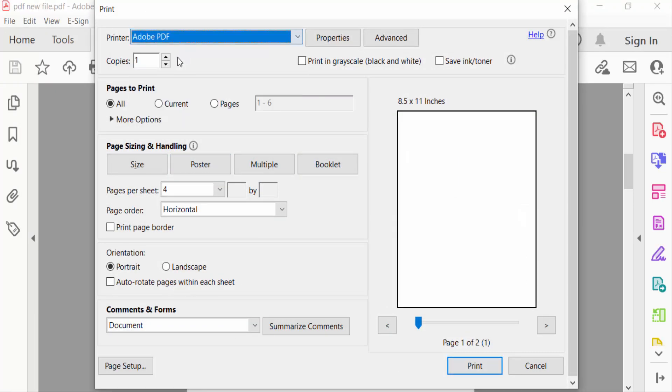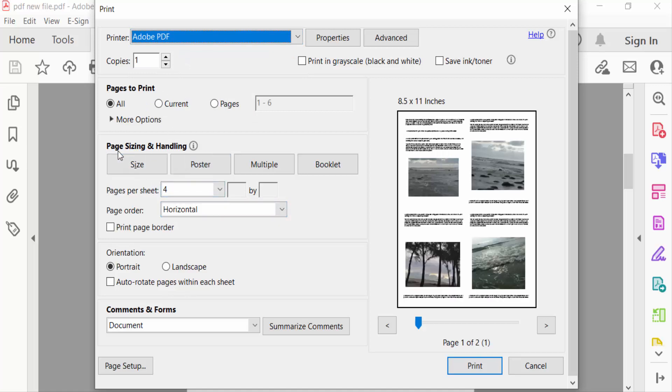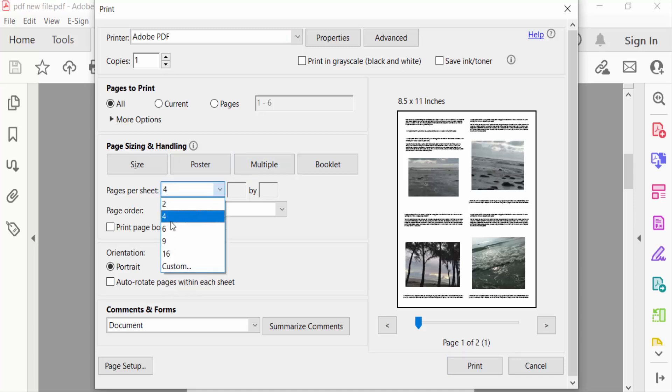I set the printer to Adobe PDF, then go to Page Sizing and Handling and click Multiple Pages Per Sheet. I've selected four pages, and you can see the preview showing four pages on one sheet.